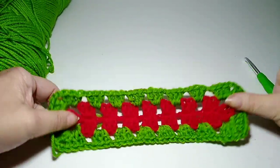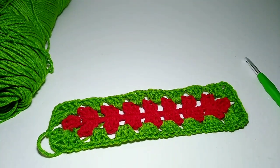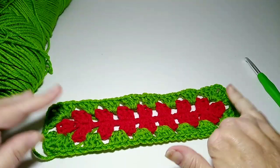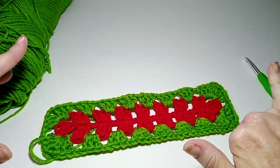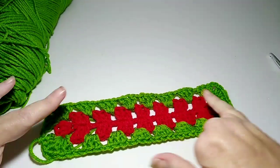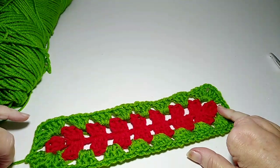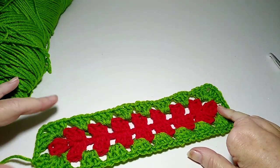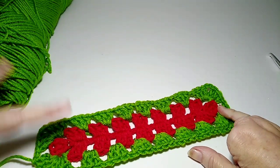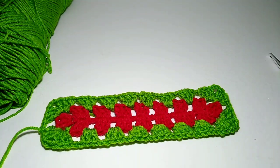This is how I'm doing the center of my blanket. This particular one is going to be a Christmas blanket — it's going to be kind of scrappy. I'm not going to go in any kind of set order, it's going to be more random with my colors. I'm not going to go red, green, white, red, green, white — I'm going to mix them up more. Anyway, that is the center of my rectangle granny blanket.